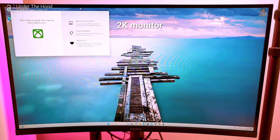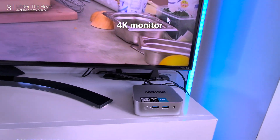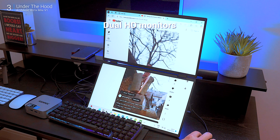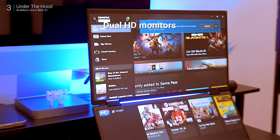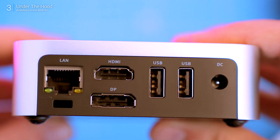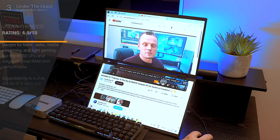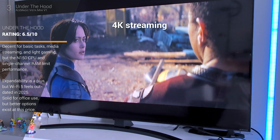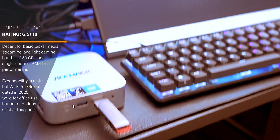I tested it on a 2K monitor — smooth. Plugged it into a 4K TV — no issues. Even hooked it to a portable dual-monitor setup. It technically supports dual displays: one via HDMI, one via DisplayPort — but no USB-C, so adding a third screen would be a hassle. As a media center it's a solid choice: 4K streaming and classic emulation are no problem.